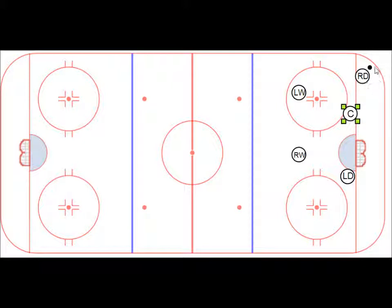Now we're going to say the right defense gets the puck turned over in the corner to them. And remember, the first thing you're going to look to do is you're going to look to skate behind the net. Now a lot of times you're going to have pressure on you — almost all the time you're going to have pressure from the other team coming on you.